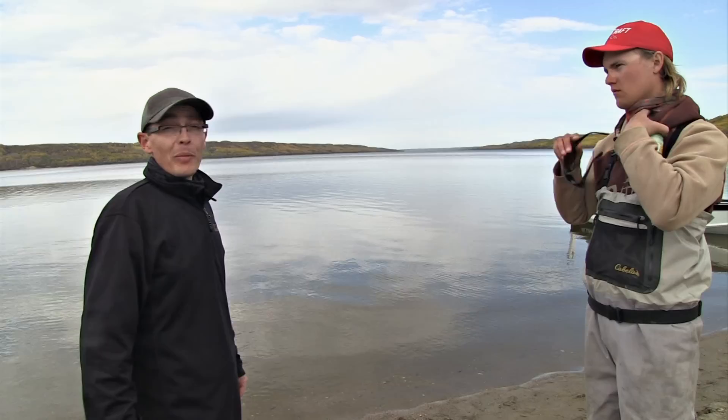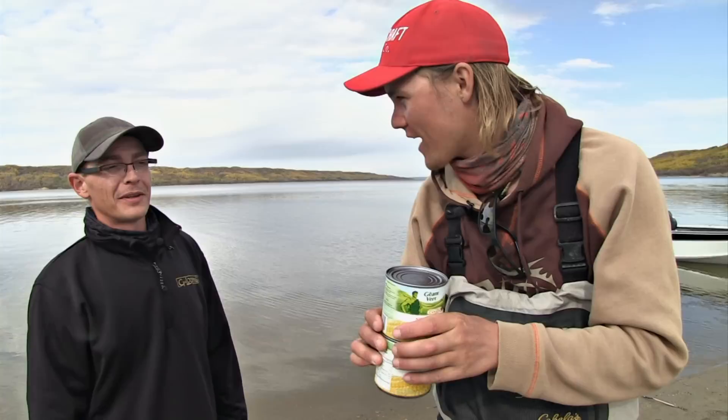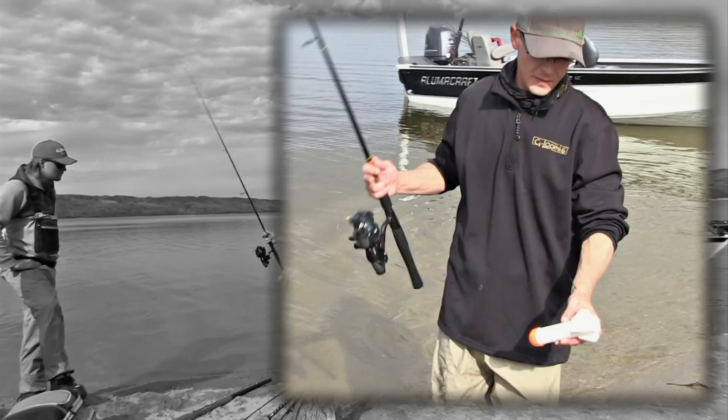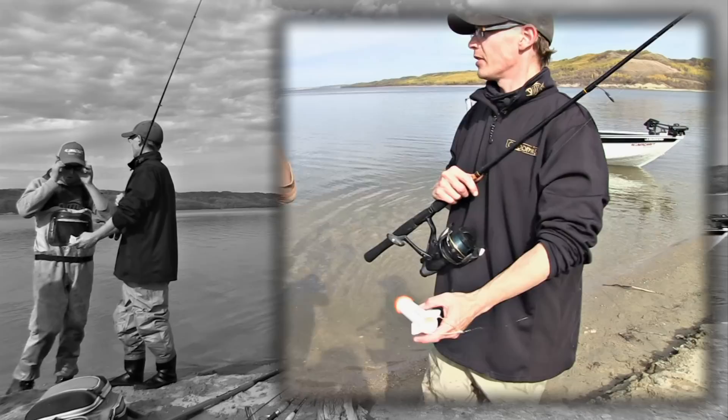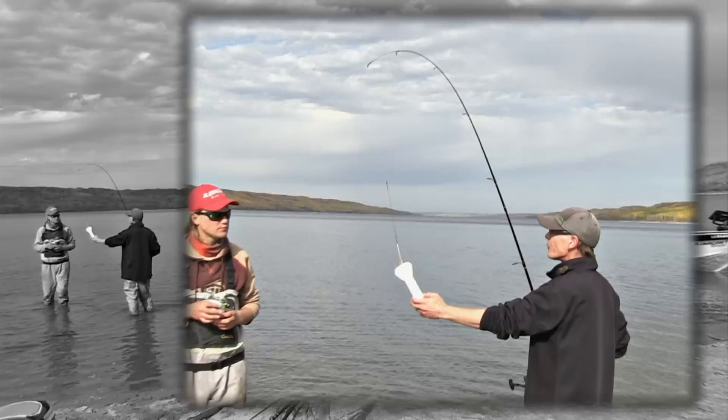Ryan put bait out yesterday and is going to put a little more out before we start fishing. The term for that is chumming — chum it up. That's a fishing term for putting bait out in advance to stir the fish up and get them onto the area you're fishing. Ryan is quite active in doing that right now. He has a special apparatus for chumming a little farther offshore — this is the deal, this is the baiting missile. They call it a spod, and we'll fill it up with corn.